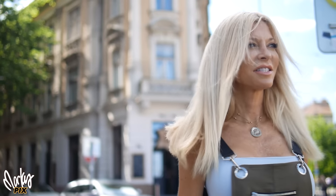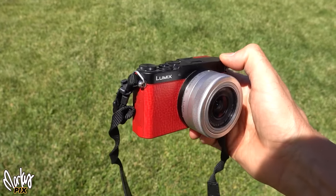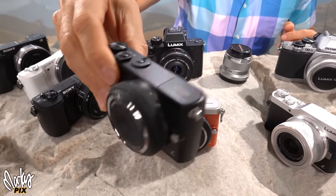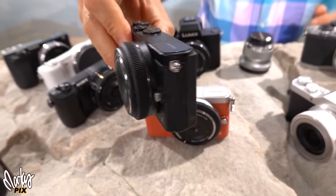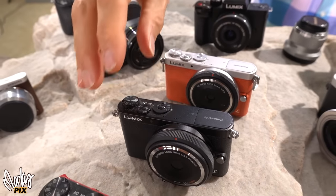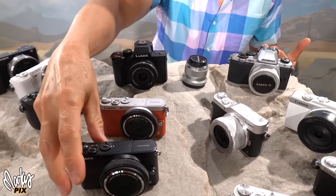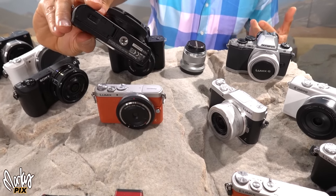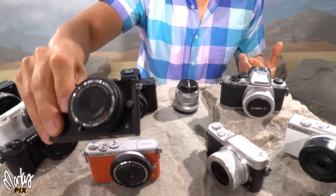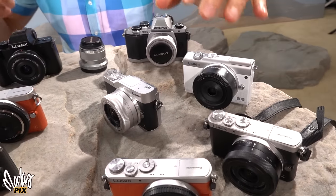It's a little cinematic and surprisingly good, especially considering this looks like a little plastic toy from the sixties. Here's the GM1 again — same camera but without a viewfinder, so it weighs a little bit less with the same dimensions. Literally look how small this is — it's the size of a pocket camera. This is another pancake lens, a 9mm. I did a video on pancake lenses.